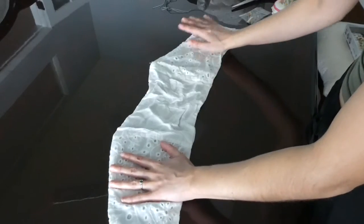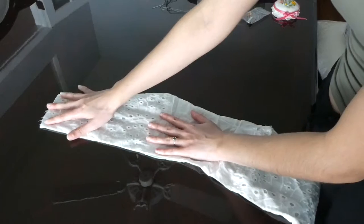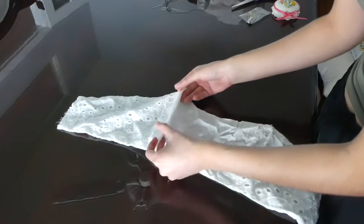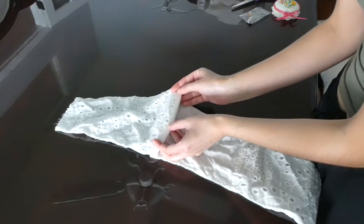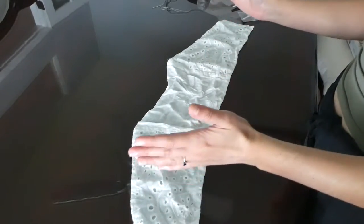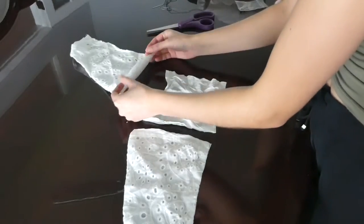Now that I have this piece cut out — this would actually be a really cute top, but that's beside the point — each side is going to be that. I'm going to have an extra bit of fabric on the bottom just so that it will have a nice trim edge to it, so I'm going to cut these pieces into three. Three pieces done, and this will go like this.